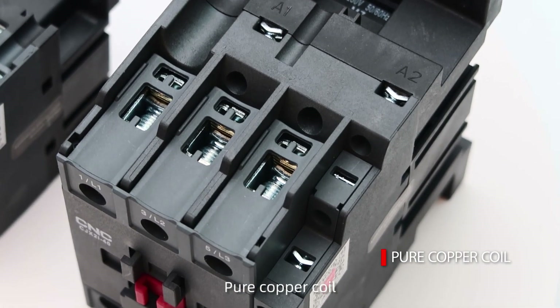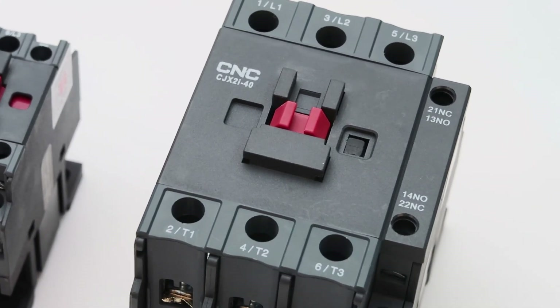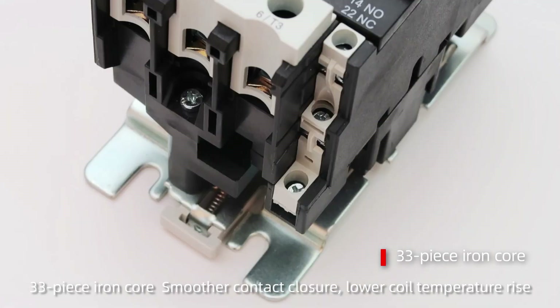Pure copper coil with uniform arrangement of enameled wires for stable performance. 33-piece iron core ensures smoother contact closure and lower coil temperature rise.